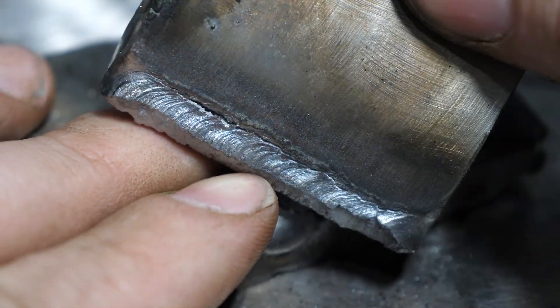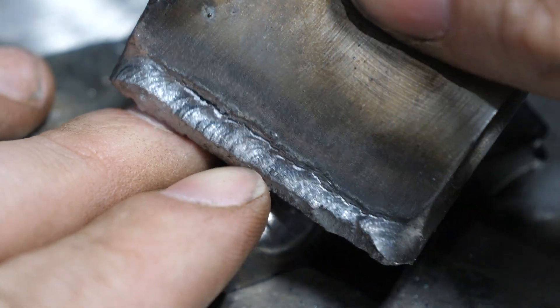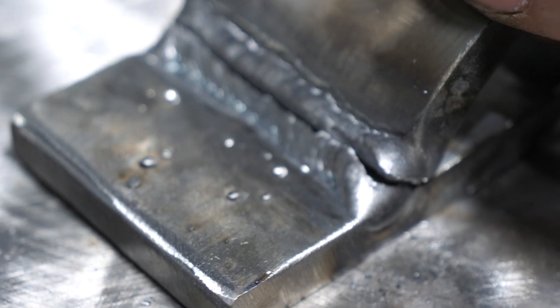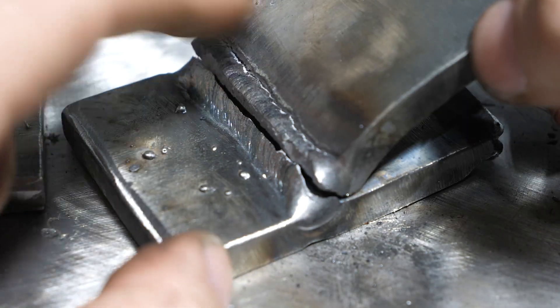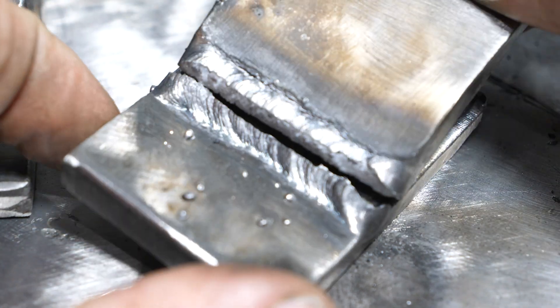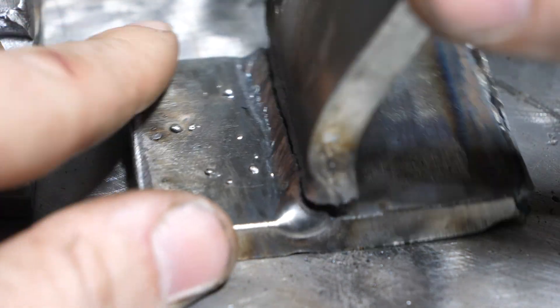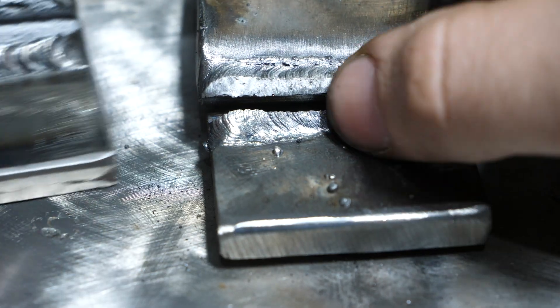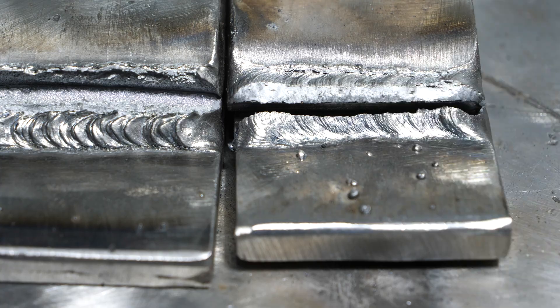The stress of that started peeling the weld off, and had it not basically broke in the middle, it would have torn off there as well, and likely back into the plate. So, interesting result. Both of these failed as expected, just in different ways. Let's go to conclusion.